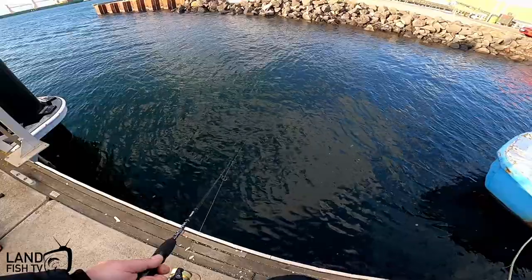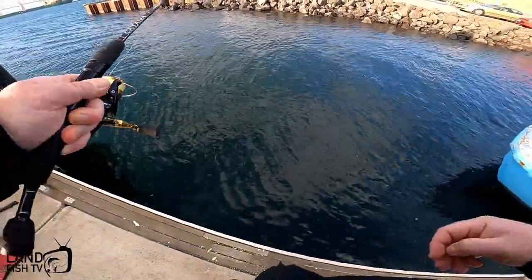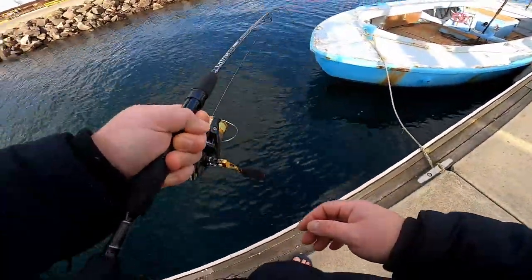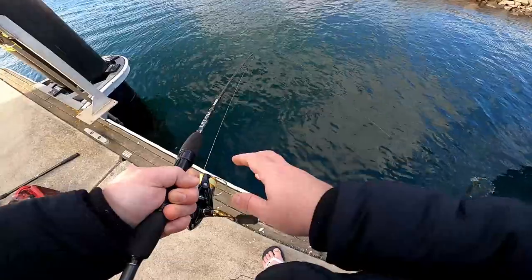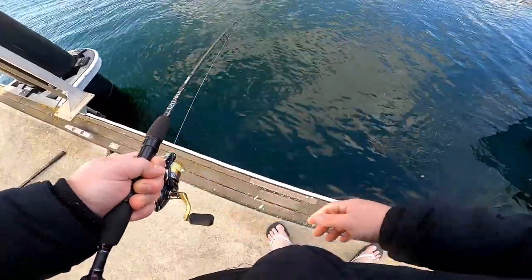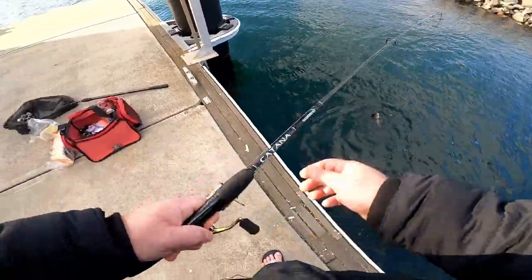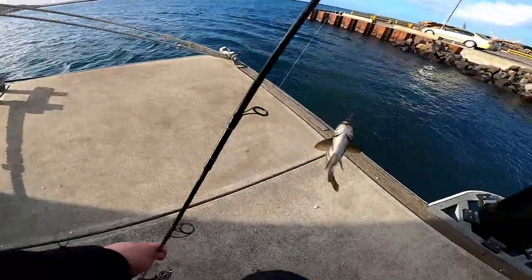How nice is that! Tell you what, for their size they definitely fight pretty well. That one's upgraded — chunky fella.